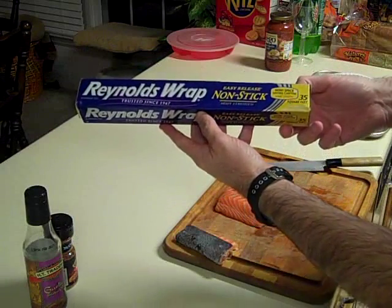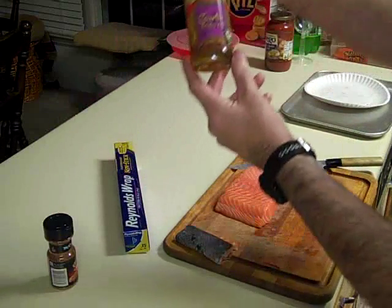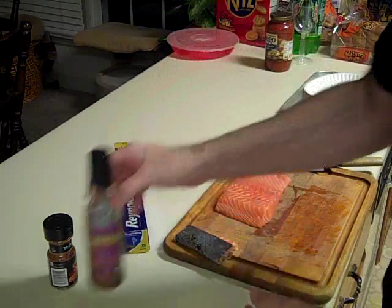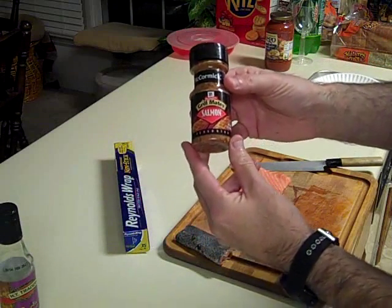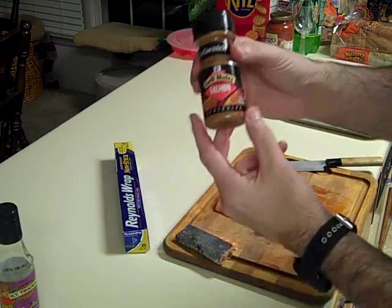You're going to need some nonstick aluminum foil — it's wonderful stuff. Some oil — this is my garlic stir-fry oil, it's always a favorite and you can pick it up anywhere. And this is McCormick Grill Mates salmon seasoning; they have all different kinds of flavors.